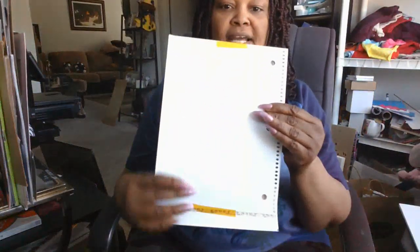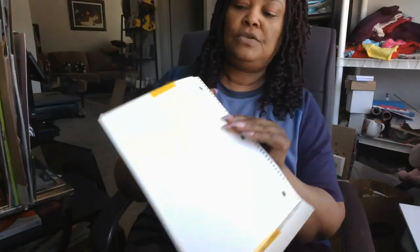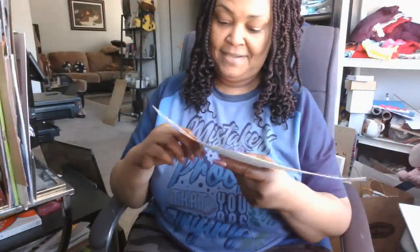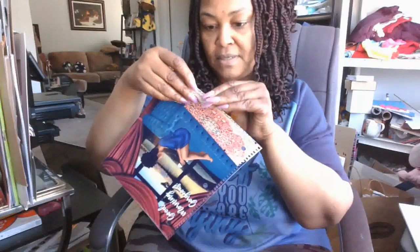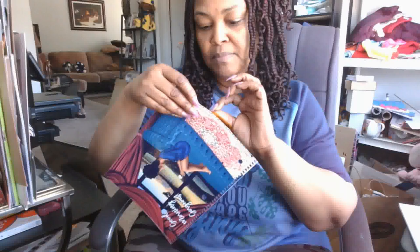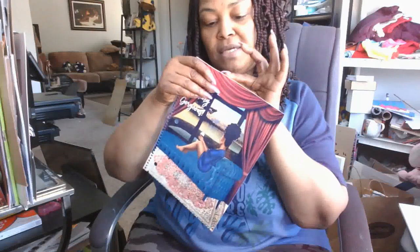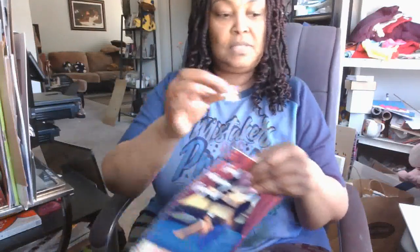Are you ready? I have now sublimated my image onto my new Pen & Gear. I haven't taken the tape off yet — we're going to take that off together. Look at that — isn't that beautiful? That photo glossy is so pretty! I'm carefully removing the tape without ripping the paper. So this is now my new Pen & Gear cover.